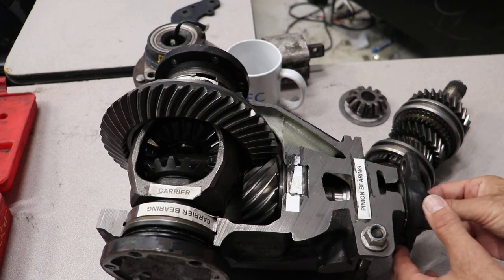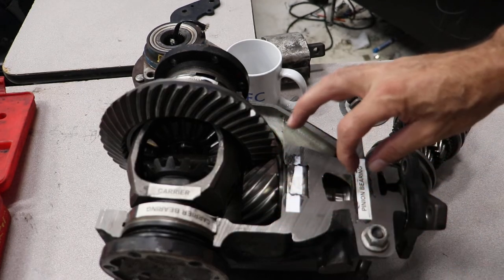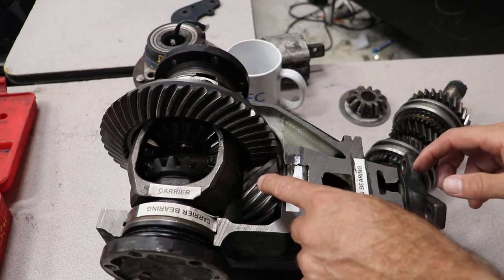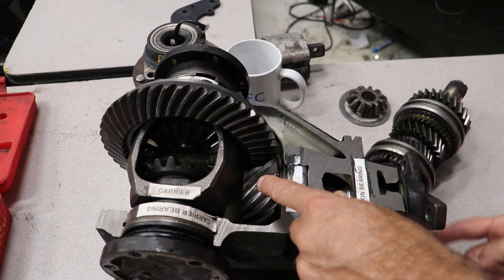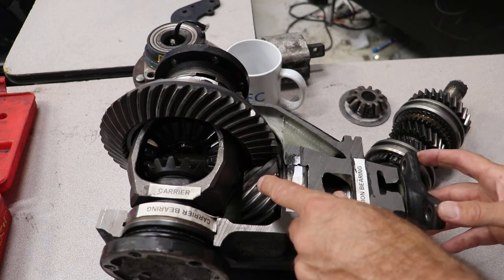When you tighten this nut here on the end, it crushes this collapsible spacer giving you your pinion bearing preload. If you take your quarter inch torque wrench and turn this, you can measure your pinion bearing preload.